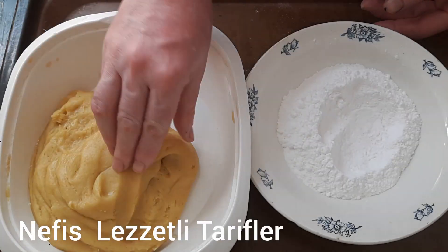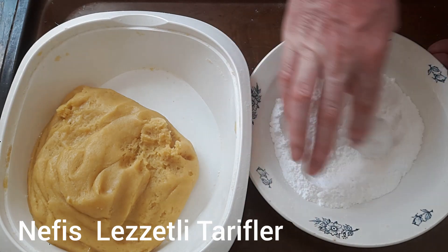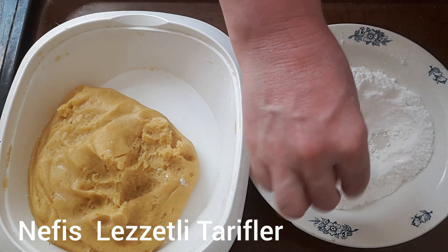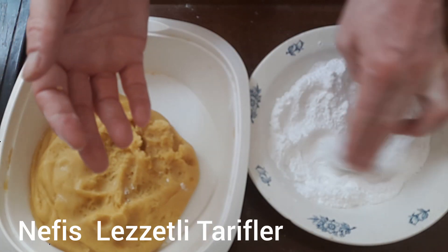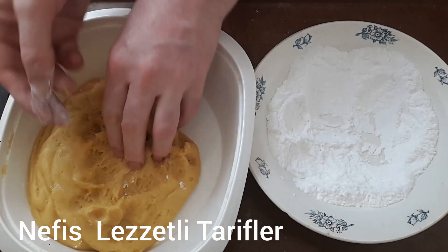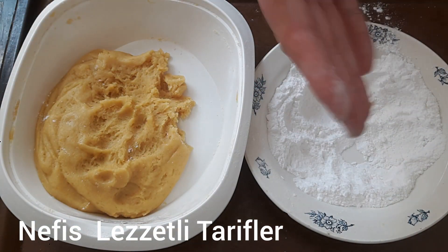Yoğurduğumuz kurabiye hamurunu hazırladıktan sonra bir tabağa pudra şekeri döktüm. Cevize yakın parçalar kopuruyorum; her yerine girecek şekilde pudra şekeri içinde yuvarlıyorum ve yağlanmış fırın tepsisine koyuyorum. Tüm hamuru bu şekilde hazırlıyoruz; her yerini tamamen pudra şekeri ile kaplıyoruz. Fırında çatladığı zaman üzerinde çok güzel oluyor pudra şekeri.